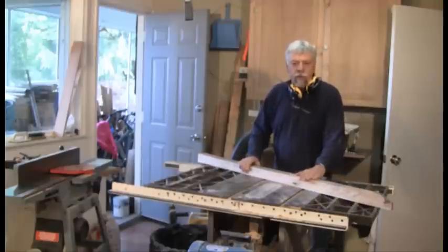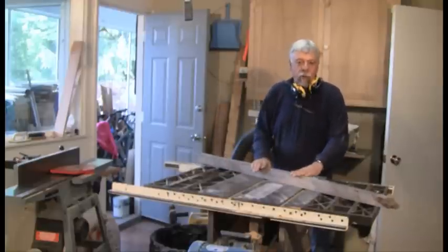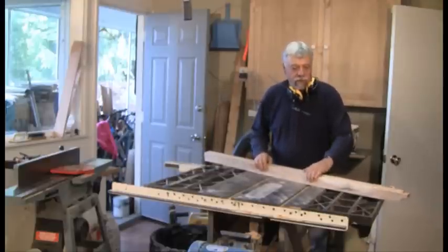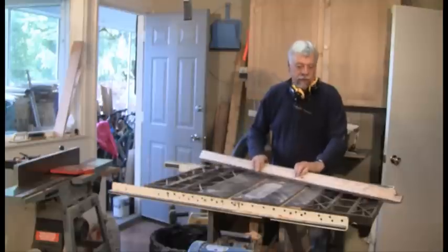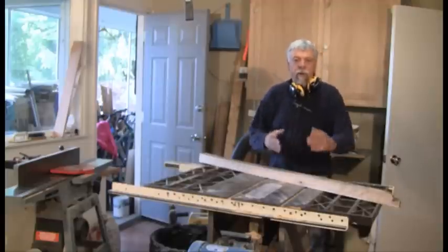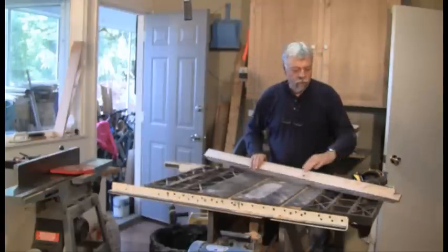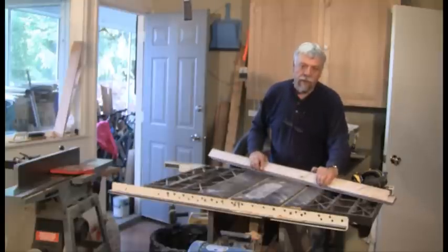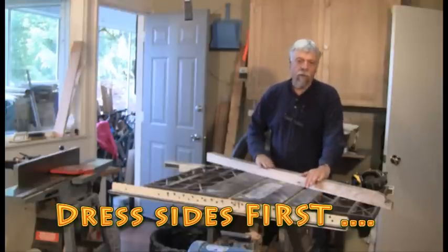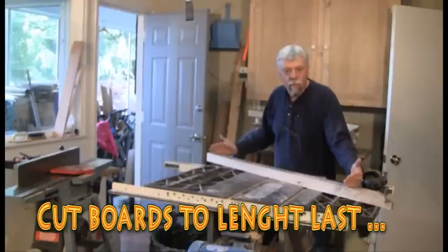Here we are back on the table saw, and you can see that this is absolutely flat — that's one side, and there's the other side; there's no rocking. Now is the time that the rest of this wood — there's the two surfaces that are done, and there's the two surfaces that still need to be either sawed or planed. The important thing about dressing lumber is that it's important to do these two sides so they're flat and square to one another, and then the rest of the wood you can cut on a table saw or plane or whatever you're going to do. But what's important is the last step is to cut the board to length.